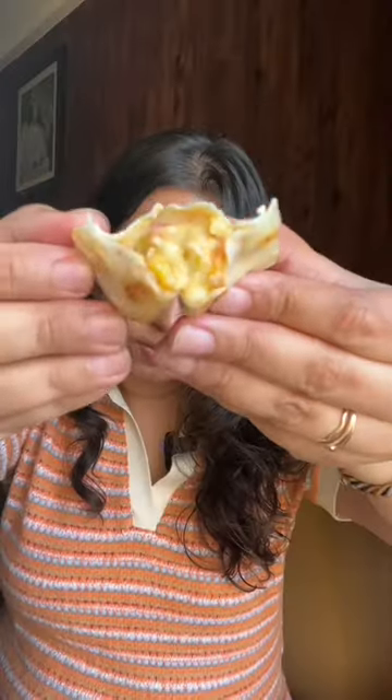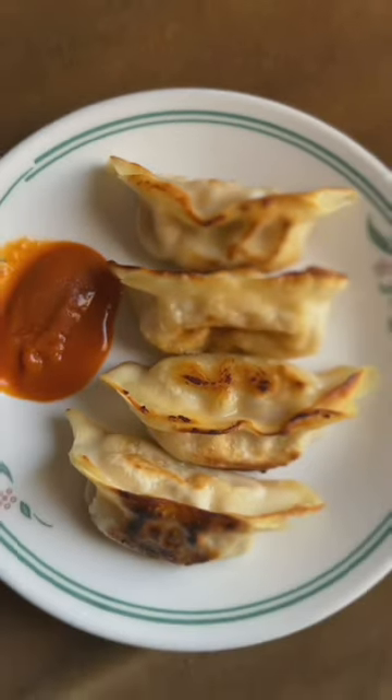They're hot. This is like actual cheesy stuff. The veggies feel nice and crunchy and the outer layer of the momos is not overly thick. The dip is adding that extra fire to it. This pan fried style is definitely amazing.